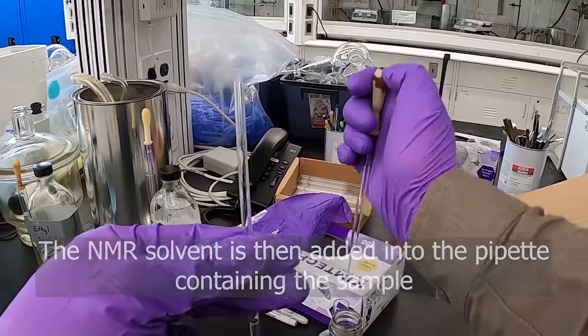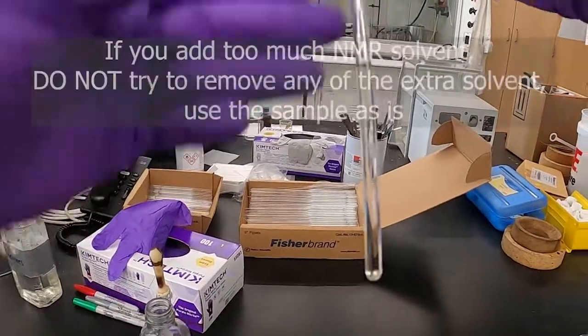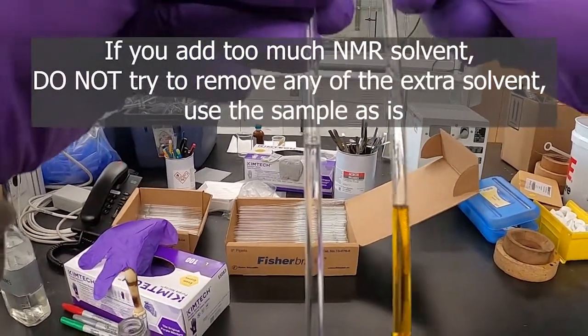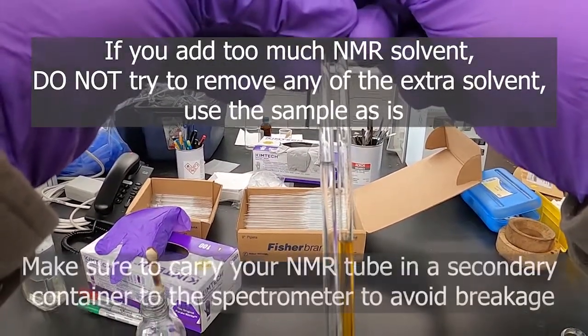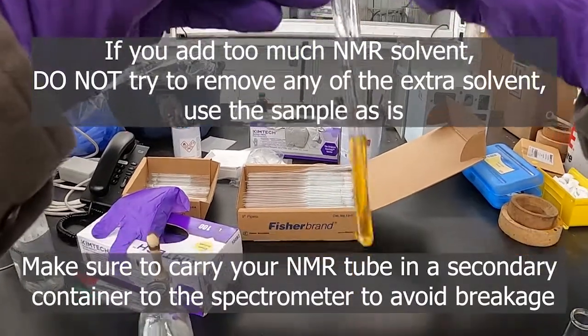I've added too much now — you can see that's too much, it's really easy to go over. That's almost double what we need. So add it slowly so it won't go over.